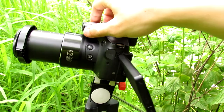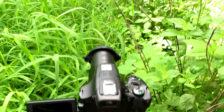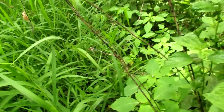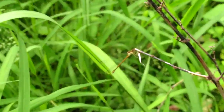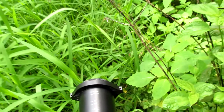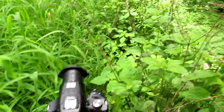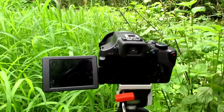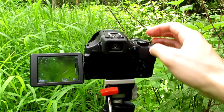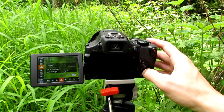So all you have to do is zoom in and keep your camera about six inches away from your target. As you can see here, there is the dragonfly I am photographing and my camera is a solid six-plus inches away.